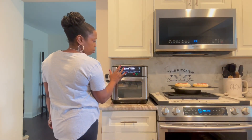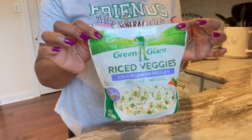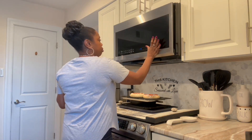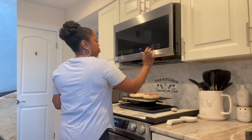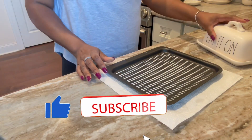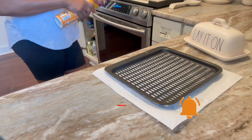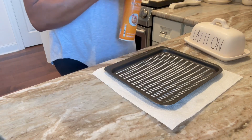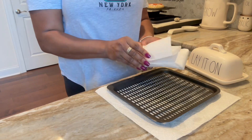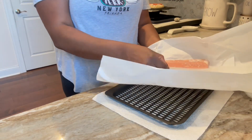Hey guys, what's up, welcome back! This is my first official fall video for 2023. My intention was to come home and get dinner — the girls were doing pizza, I was doing salmon I grabbed from Trader Joe's, and a little cauliflower rice. I was going to get some nourishment and start decorating, but it did not work out like that.